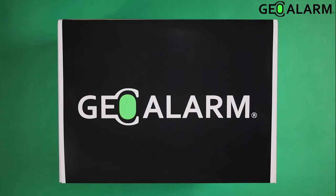Hey everyone, Drew with GeoAlarm, and I am back and very excited to introduce you to the GeoAlarm control panel, specifically our GeoKit S or GeoKit Small, which is our base kit for the GeoAlarm control panel.